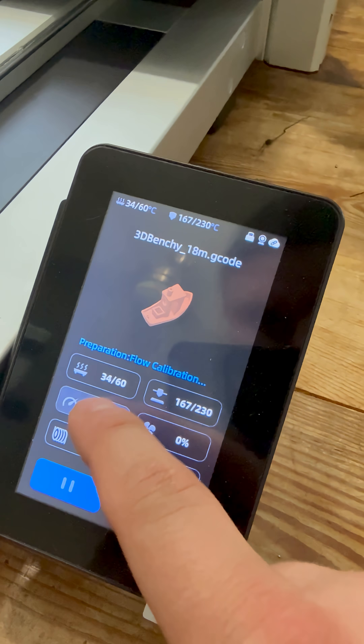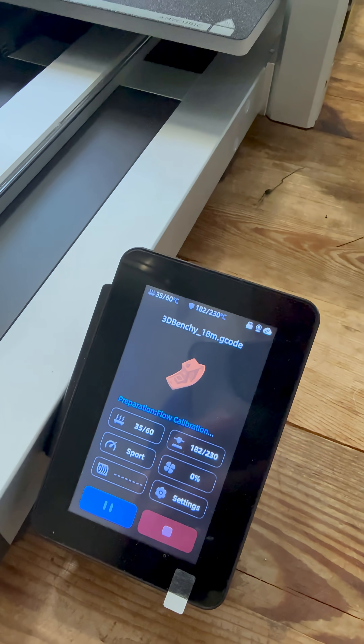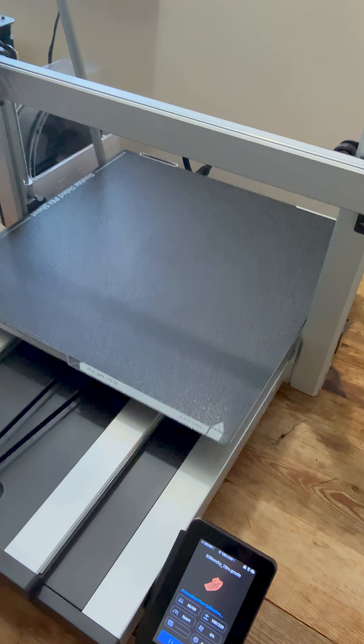This time though, I am going to use the sports mode to just see what difference that makes. Let's send this print in and see what happens.